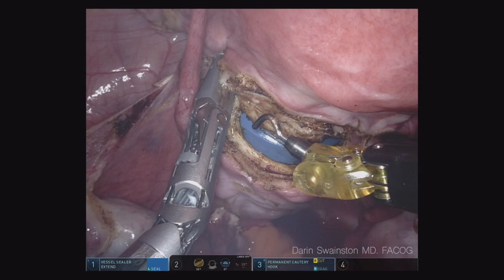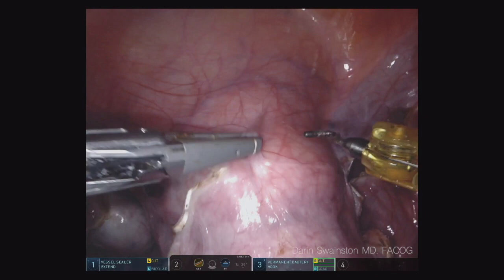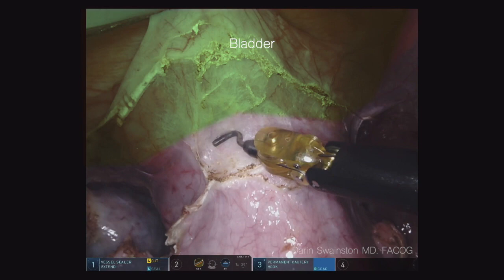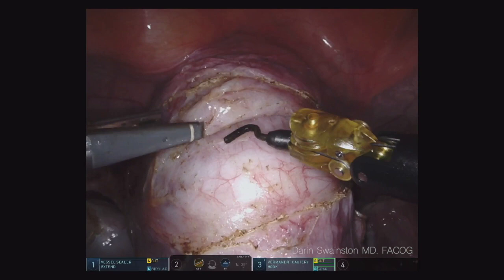Now we can pull the uterus down. I always like to backfill — I don't care how easy the hysterectomy is, I backfill. You'll see the bladder backfilling right now. I use a technique where we use the Foley sterile on the field and we use the Stryker suction irrigator — we just hook it up to it. I have them fill it until I feel like I've got enough, and then as soon as the bladder is in a good spot, I'll say drain that, and there's suction to bring it right back down. It doesn't cost me any additional time and it makes me so much more efficient and safe while I dissect the bladder off the colpotomy ring.